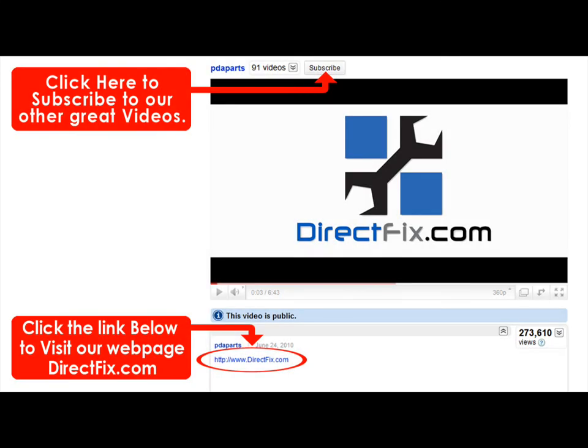Please be sure to check our website directfix.com. Just click the link below for all your parts and accessory needs.